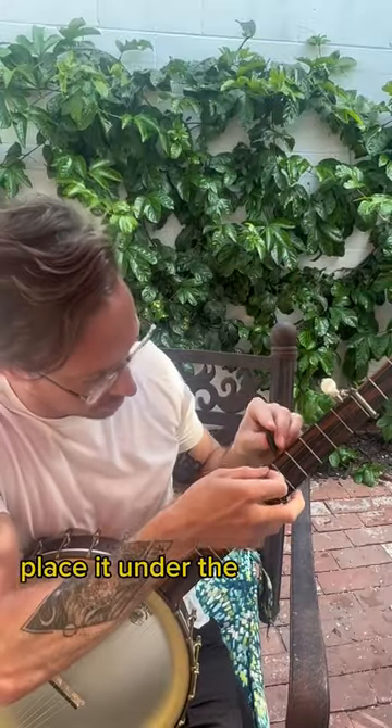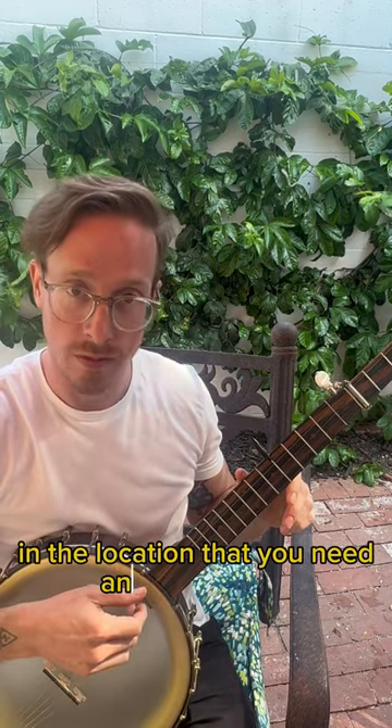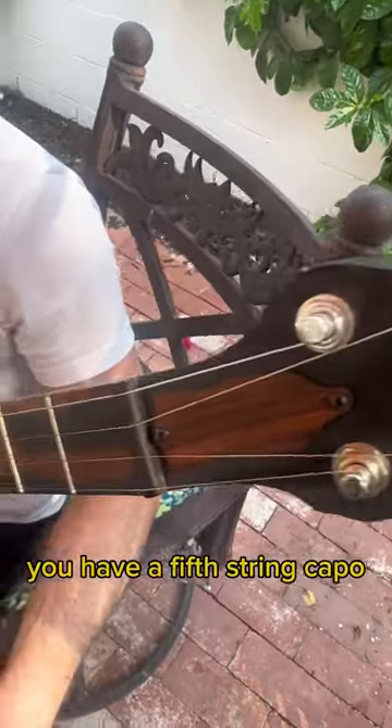Place it under the fifth string in the location that you need. And voila, you have a fifth string capo. Check it out.